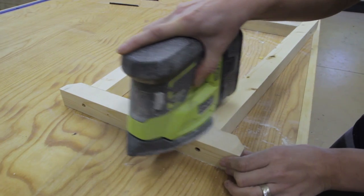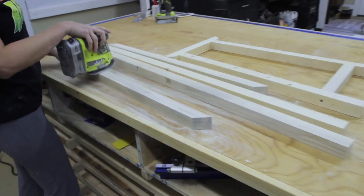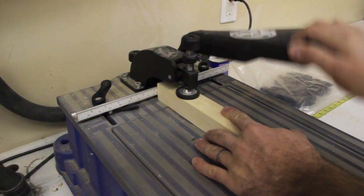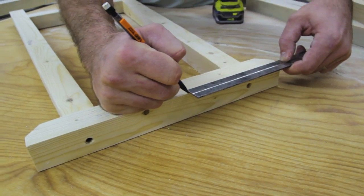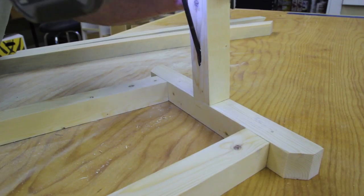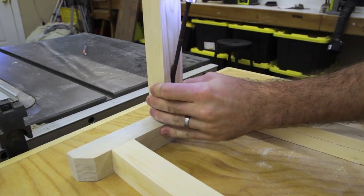Before going on to assemble the base, we sanded the sides down as well as the remaining pieces. Then I started off with drilling pocket holes in the long 2x2s at each end. I marked where the edges of those long 2x2s would go on the sides and attached them with wood glue and 2.5 inch pocket hole screws, then flipped the whole base over and did the same for the other side.